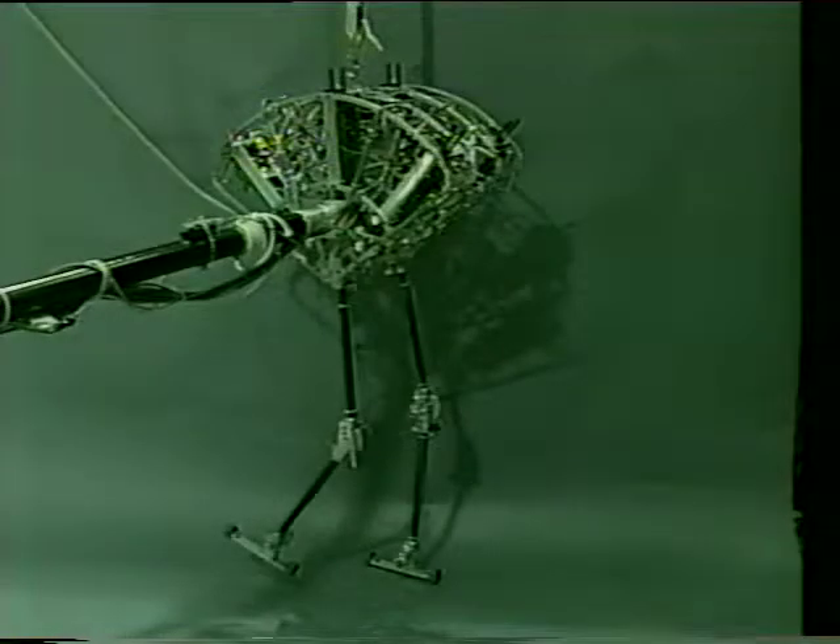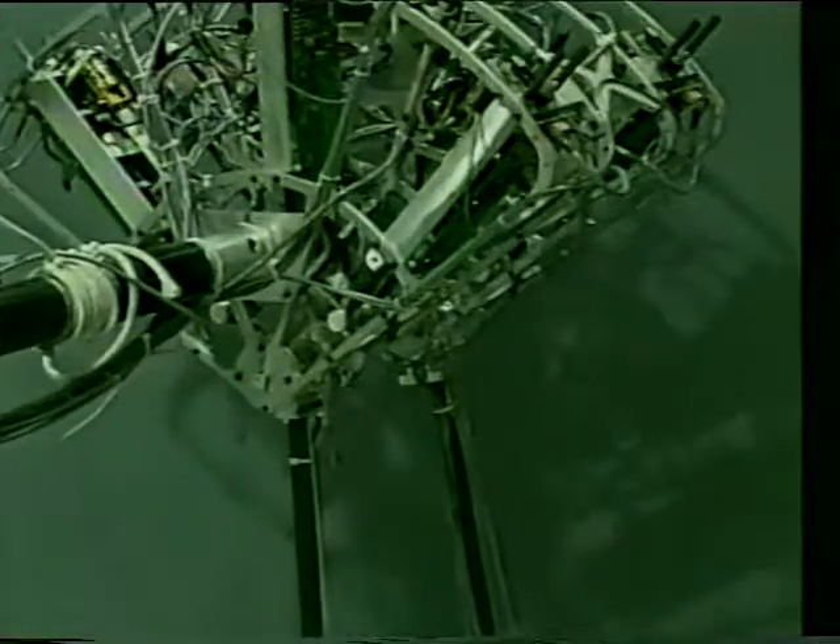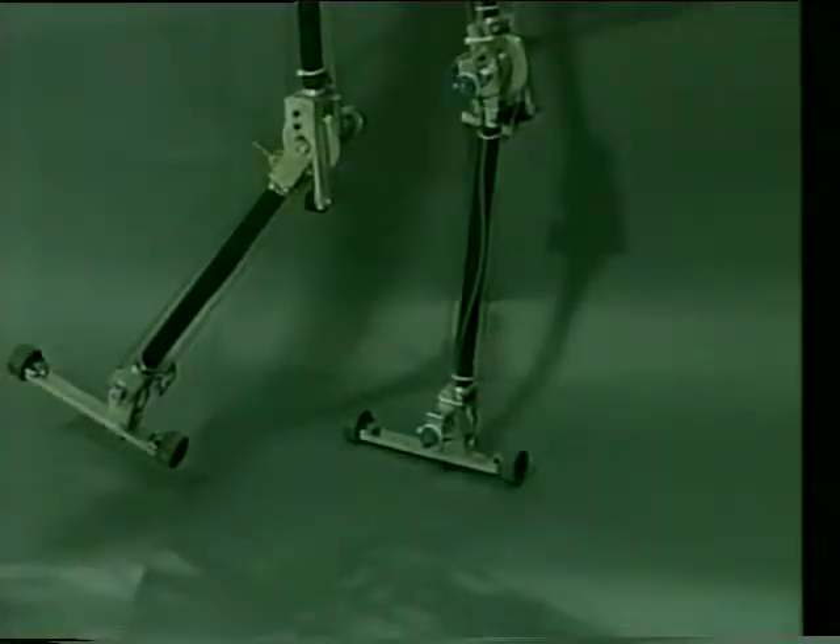Spring Flamingo is a planar bipedal walking robot developed at the MIT Leg Laboratory. The robot weighs approximately 12 kilograms and has a hip height of one meter. It has an actuated hip, knee, and ankle joint on each leg.